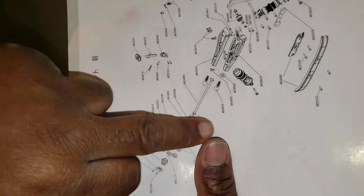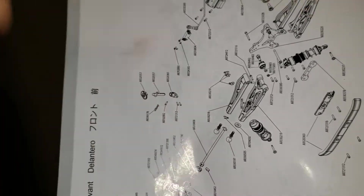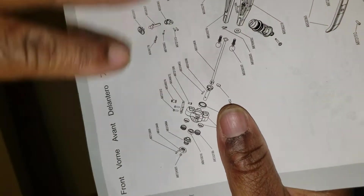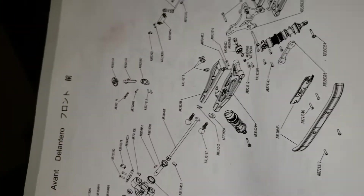All chassis part numbers are in the manual. If you break something and need to find a part, look at your manual instead of posting online asking what part it is. Look up the part number, do a Google search, Amazon, or eBay — it'll pop right up. Some parts come in bundles so you might get parts you don't need, but that's just how it is. Your manual is the best reference — don't lose it.